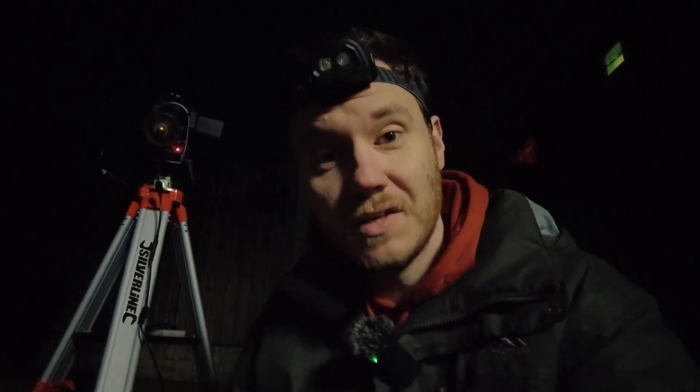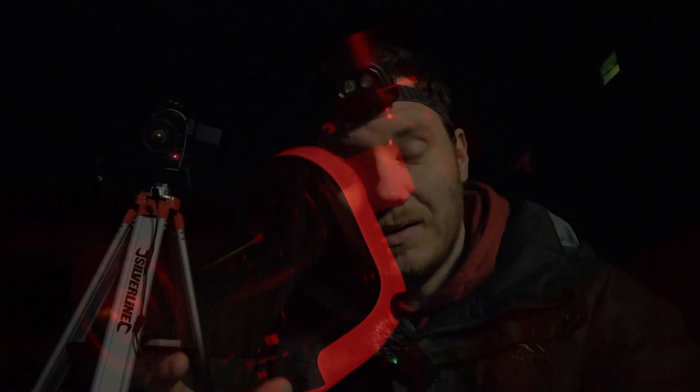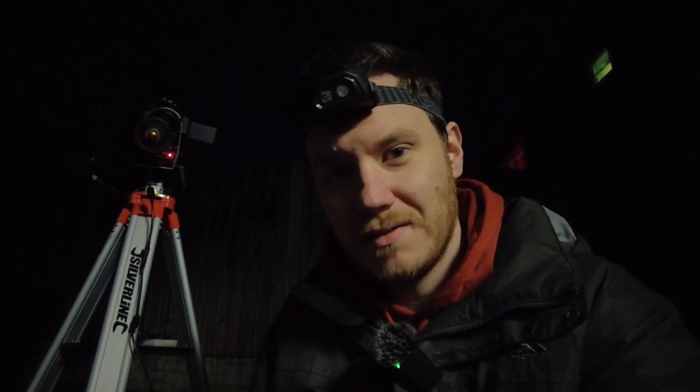We'll start with the basics and that's with the mount itself. It's an AZ-GTI by Skywatcher. It is intended, as you'd imagine with the name, as an Alt-Az mount — that is to say, it moves in altitude and azimuth. However, with the use of a wedge from Skywatcher and some custom firmware that Skywatcher released, you can indeed turn it into a fully-fledged go-to mount.